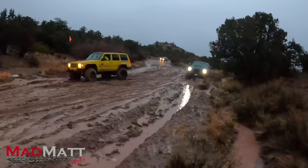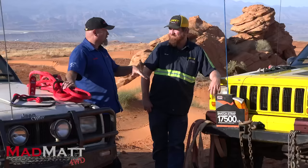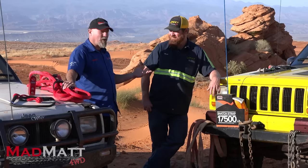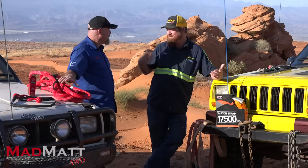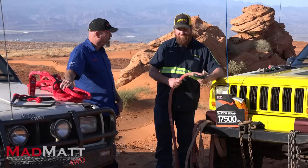Matt runs a towing business in Hurricane, Utah. He's got tow trucks and rollback trucks. They're situated near Sand Hollow Recreation Area, where people come wheeling and occasionally need recovery. He also gets called out across county lines. They've built a reputation for getting out quickly, recovering vehicles without damage, in a timely and affordable manner.